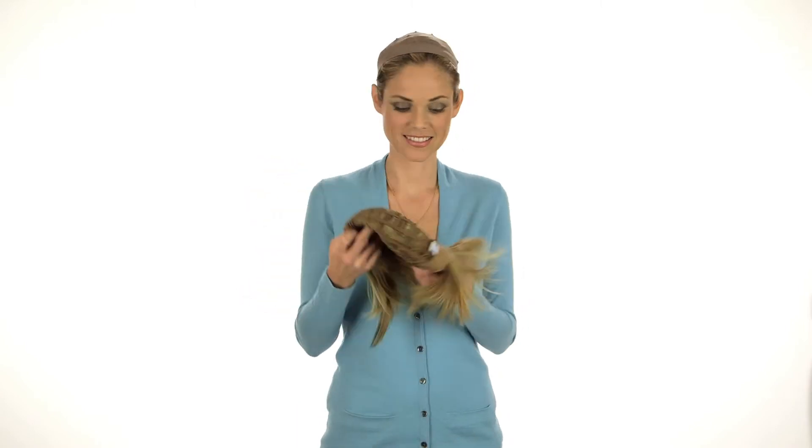Step 1: Ready-to-wear wigs look great right out of the box. Just give your wig a gentle shake to restore body.